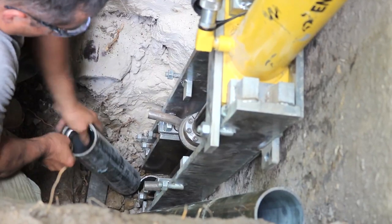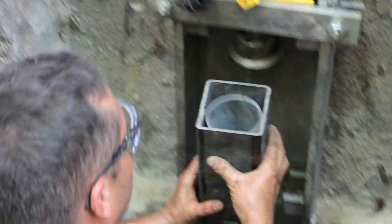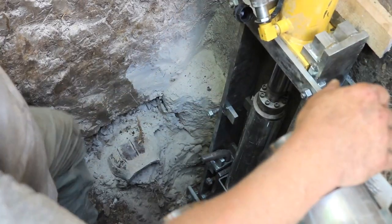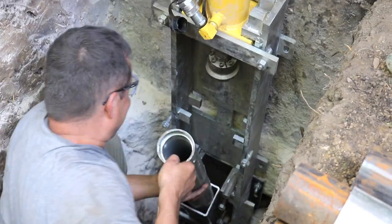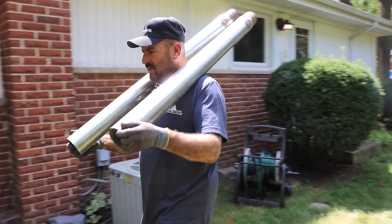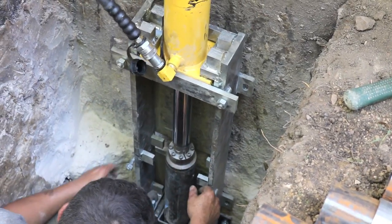The depth itself isn't as important as hitting the pressure. As we push this pier into the ground, it's going to meet more and more resistance — so as it compresses the soil, it gets harder and harder to push, which translates to a higher PSI on our hoses. Once we hit that designated PSI, we know we've gotten to the depth we need in order to hold this foundation.